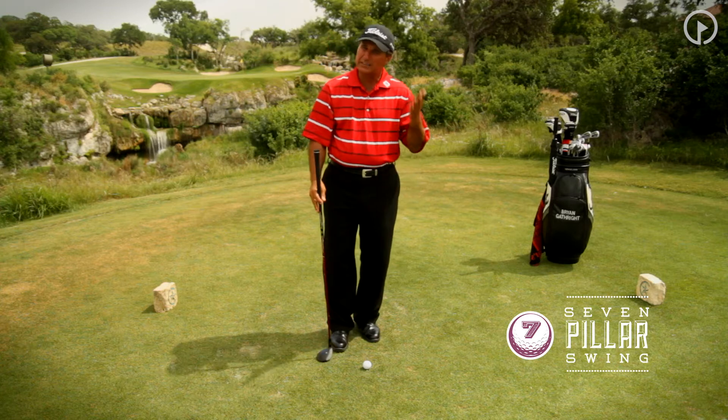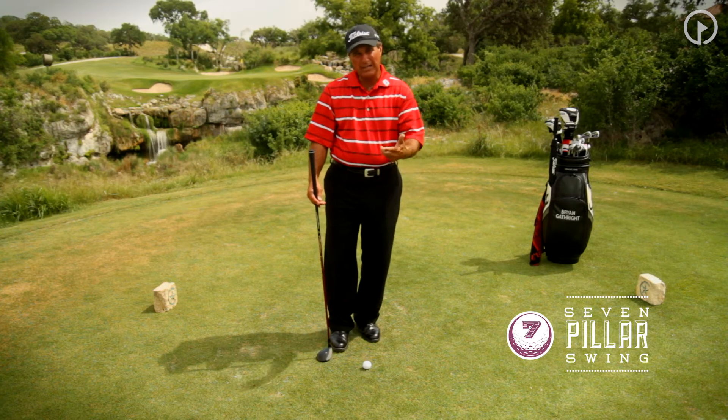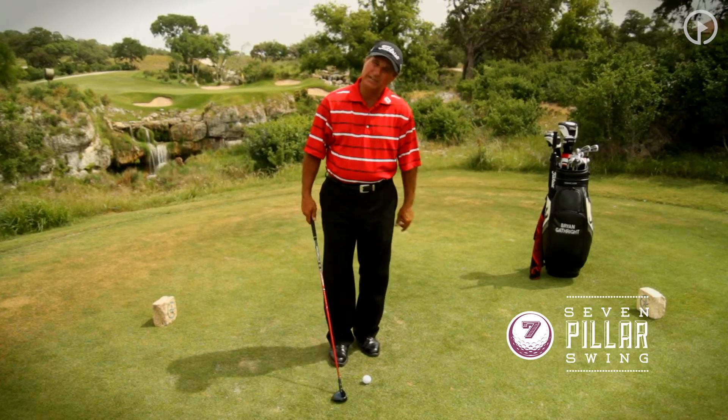Impact is so crucial. That's where we want maximum club head speed, and that's where we want to make sure that we're square at impact. Let's show you what that should look like.